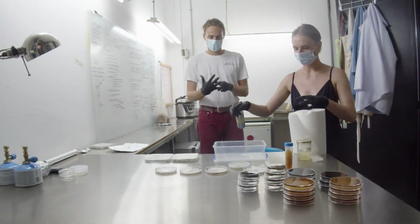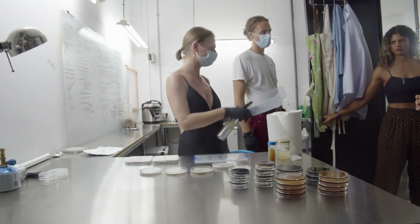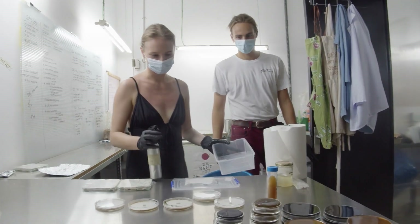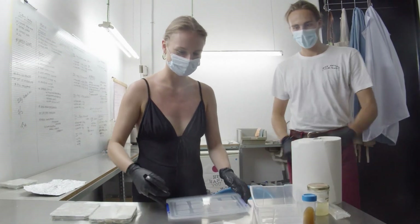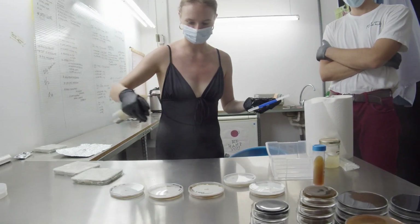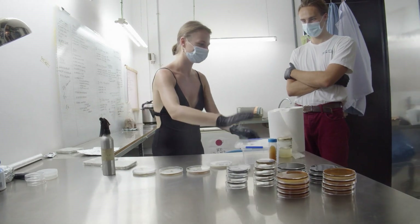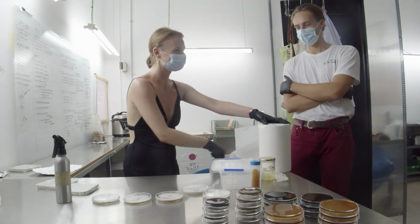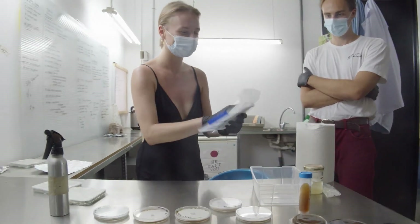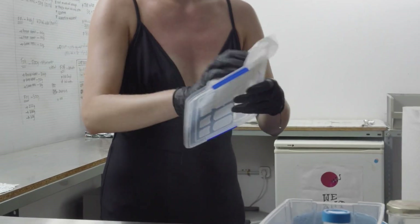Give your mycelium time to adapt to this new habitat. Avoid moving it too often and avoid lifting lids to look inside. This phase typically lasts about five to fourteen days depending on various factors such as light, temperature, the amount of spawn, the species, and the substrate type. Documentation is really important so you can start to gauge what that process looks like and how long it takes.